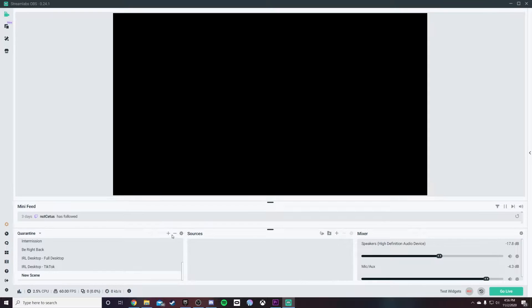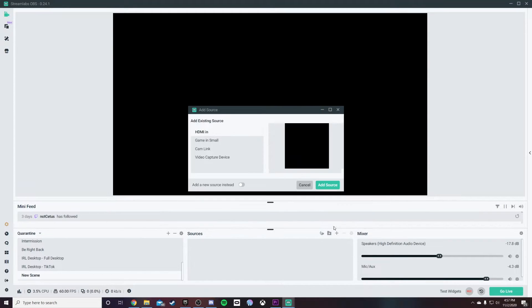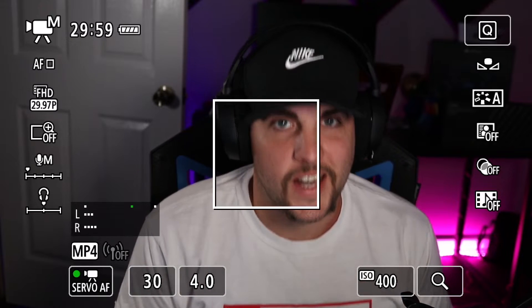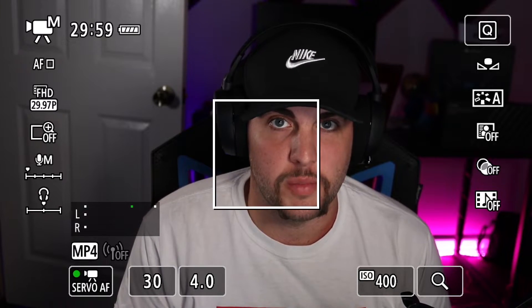So now that you have all your parts plugged into your camera, into the Cam Link, into the PC, you can now open up OBS or Streamlabs OBS, and you can set up a new scene and just add Cam Link as your camera source. Then everything should show up. However, the first time you start a scene using Cam Link in OBS or Streamlabs OBS, it will look like this. This isn't ideal, but it's extremely easy to fix with just the click of a few buttons.